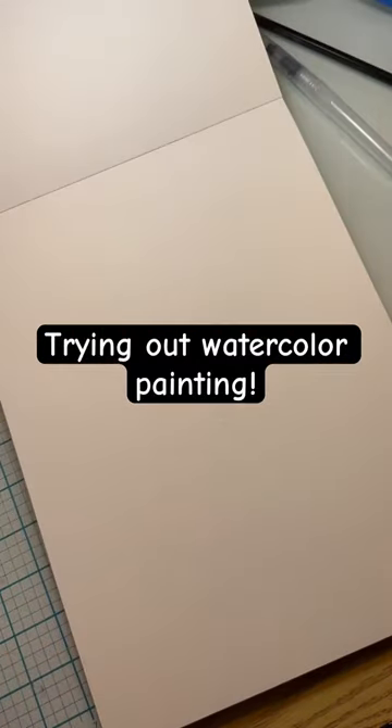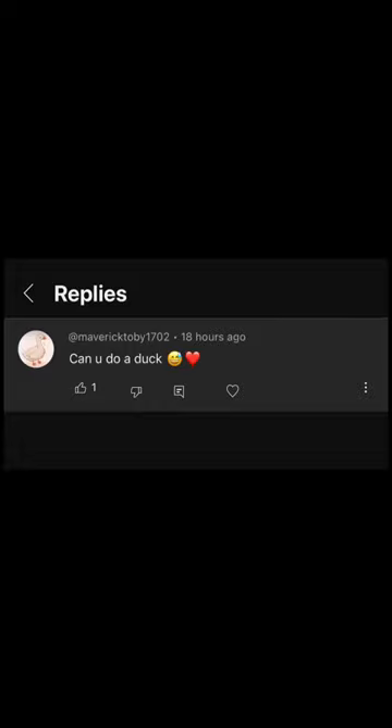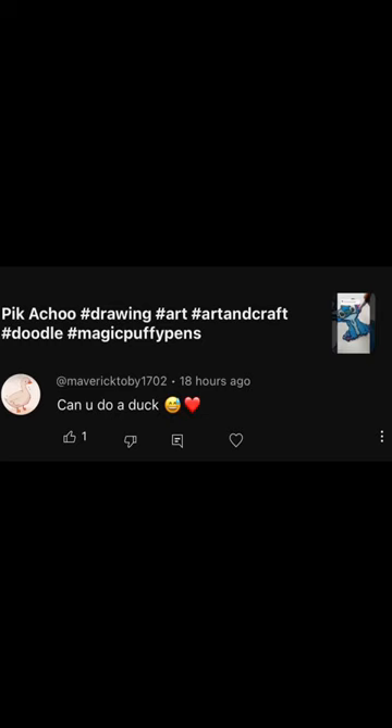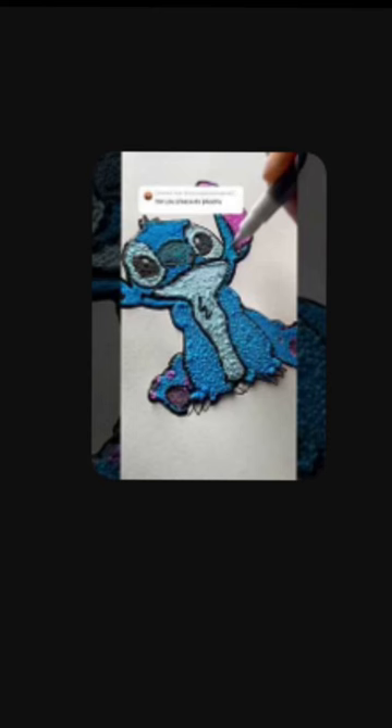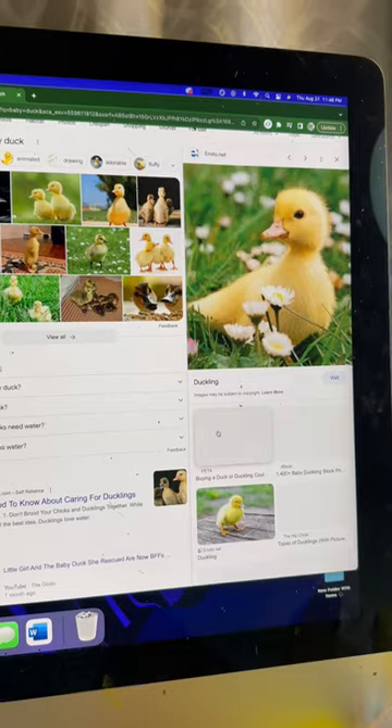I got some good watercolor tips and tricks advice from multiple people, and someone on YouTube asked me to do a duck next — actually, I just realized it was for another video, but it's too late. I already made this drawing, so here we are. It's 1am and I have to get that duck out of my head.